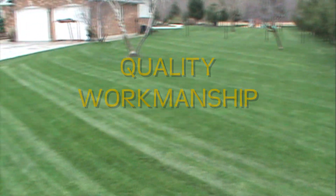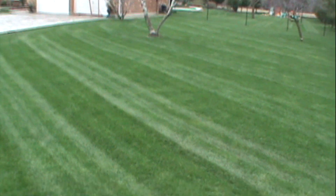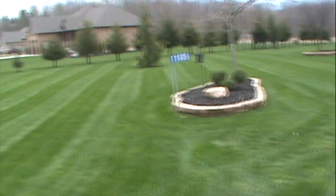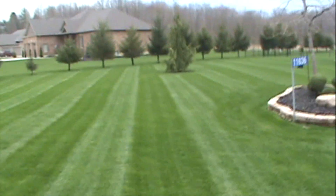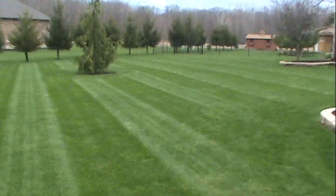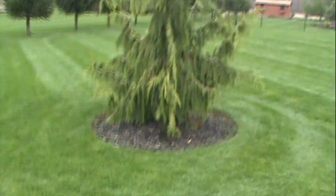Look at this absolutely beautiful lawn — it's like it's cut out from a magazine. It's really nice this time of year. Everything is nice and green and lush and thick. There's not many weeds; there's a little bit starting, but for the most part this is really good this time of year.